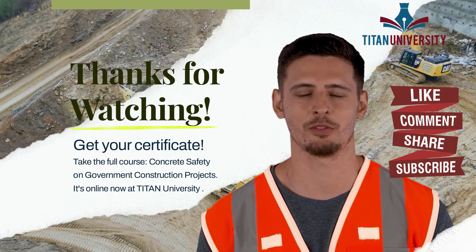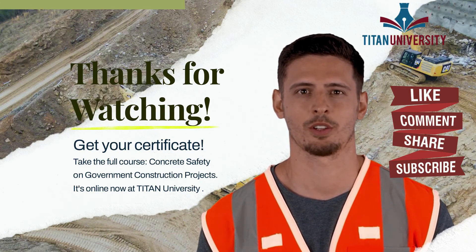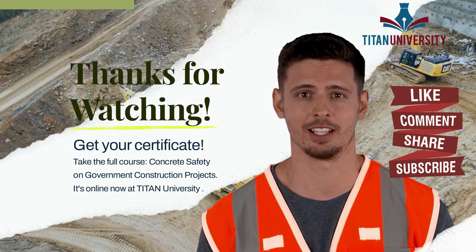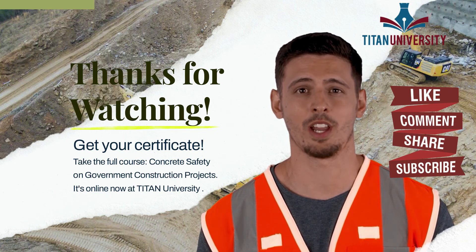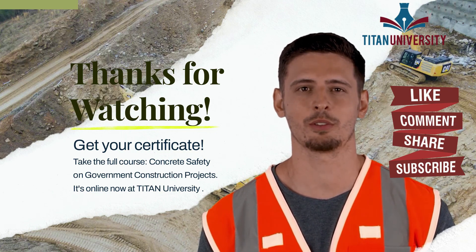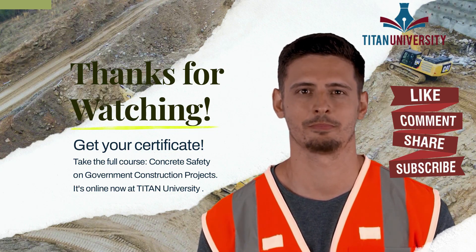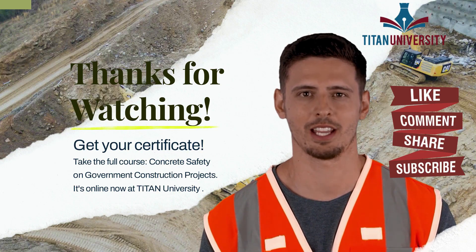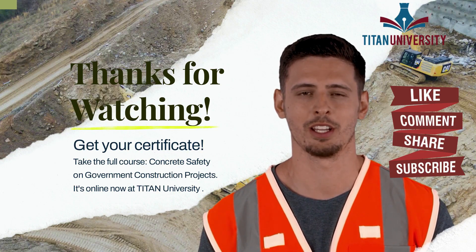Our courses are affordable and easy to comprehend. Plus, we also have course materials you can download to assist you. The Concrete Safety course has several modules, but take your time — all of our courses save your place if you have to walk away. Take as long as you like to complete it. Please don't forget to like and share. If you have questions, ask them in the comments. We're happy to assist and hope to see you over on Titan University.